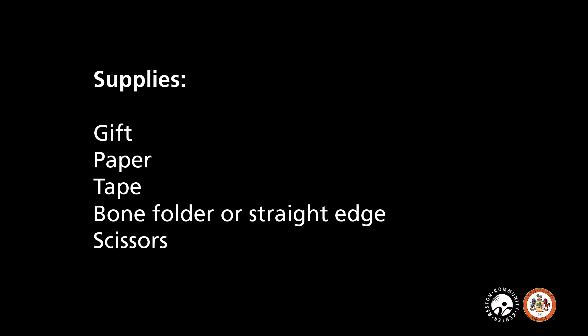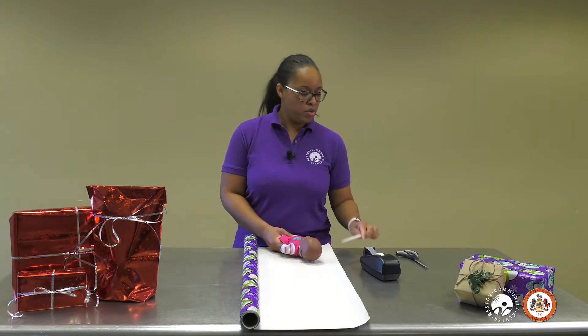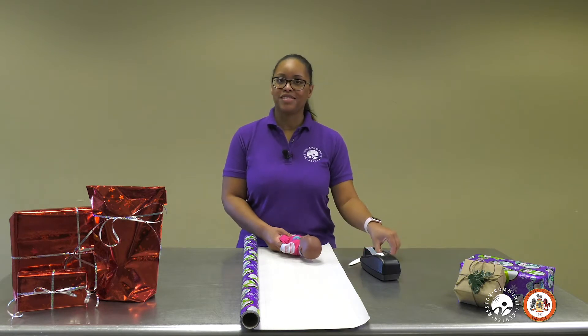You will need your gift, then your paper, and also some tape — any kind of tape that you would like to use — something with a straight edge like a bone folder or a gift card, and scissors. So let's get started.